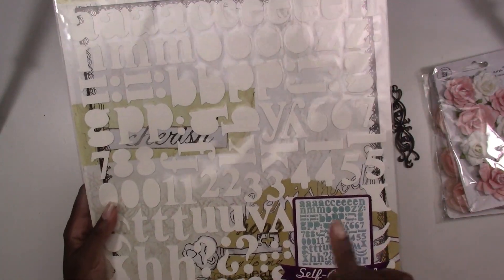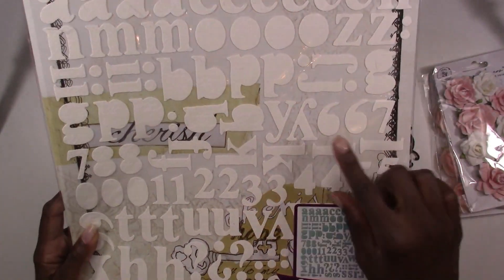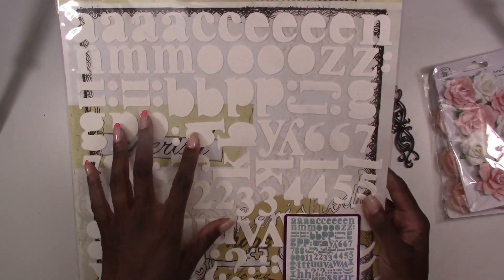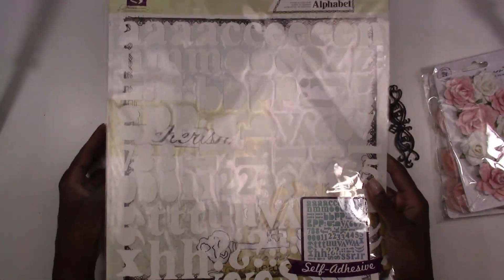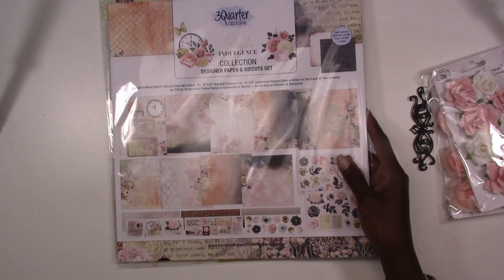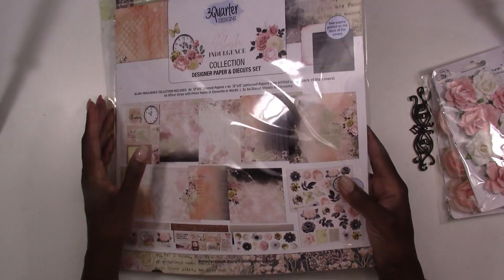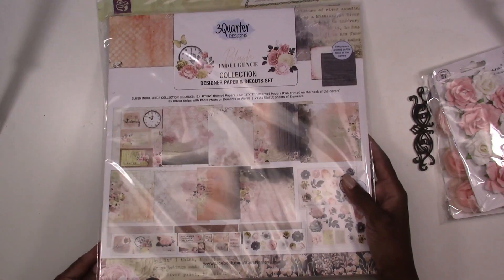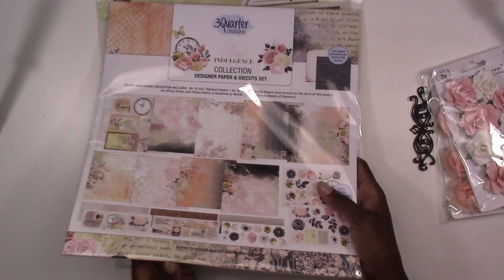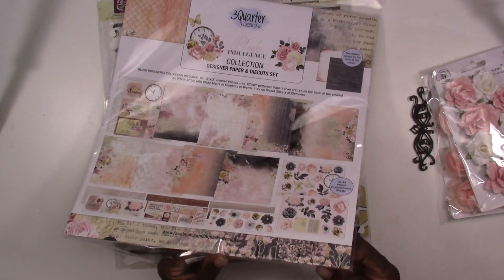We typically don't do a lot of alphabets in our kit but I decided these should be fun. They're textured and if you get our mixed media kit you can always use the mediums on these to color them to match the scrapbook kit. Our scrapbook kit for this month is 3 Quarter Designs and it's their brand new Blush Blush Indulgent collection. If you've never tried 3 Quarter Designs papers, you're going to absolutely love these papers.